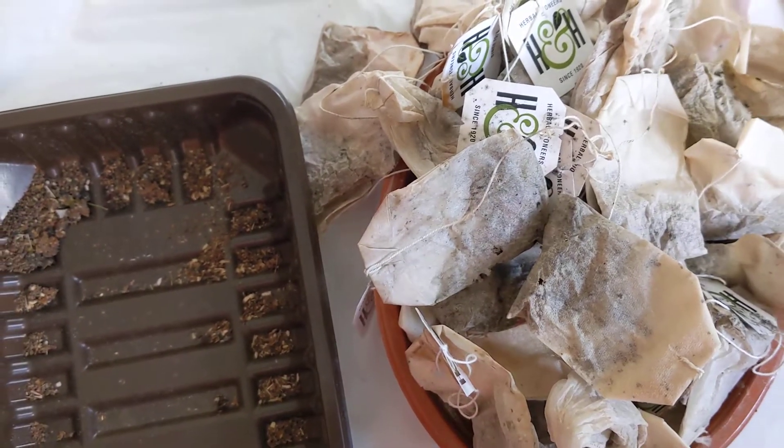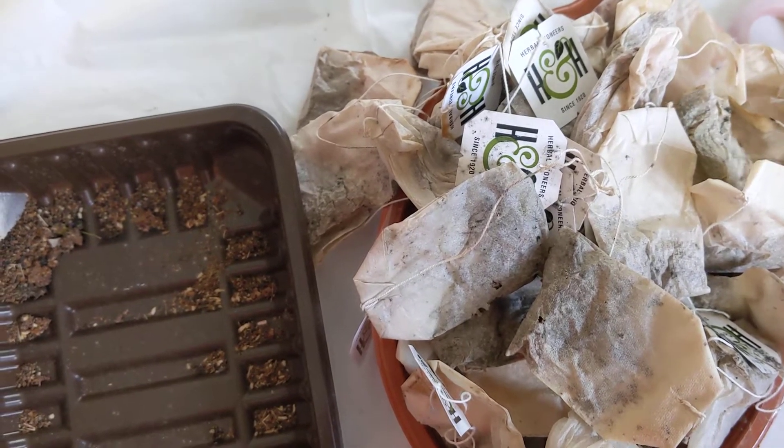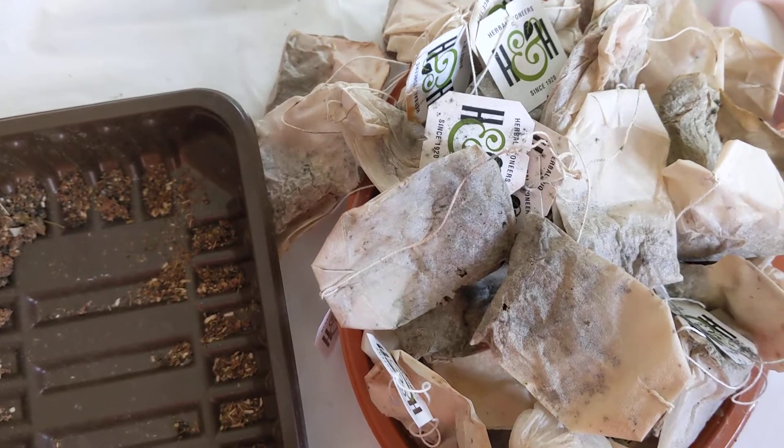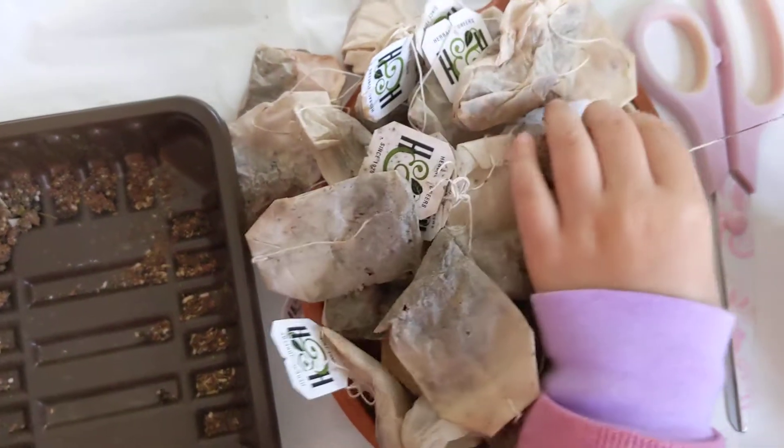We're going to continue collecting teabags once again. We just wanted to consume this one first because we don't have a lot of space in the flat. So once this is consumed and mixed with the soil of all the plants we have, then we will start drying new teabags. So yeah, without further ado, show them how it's done.